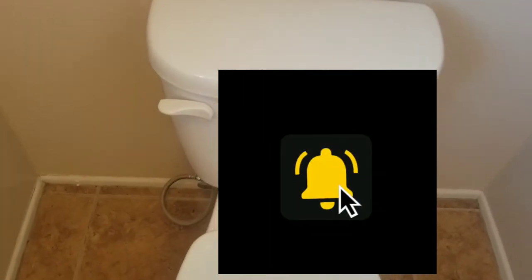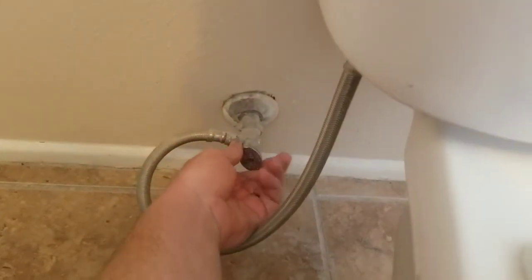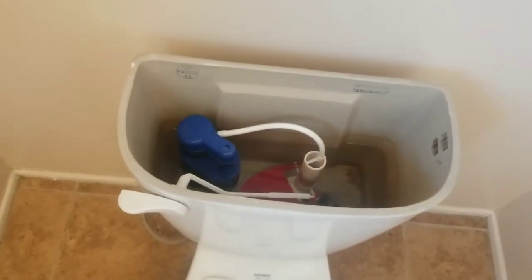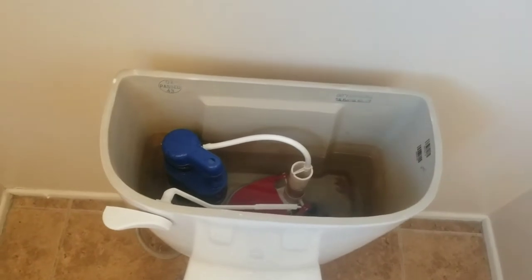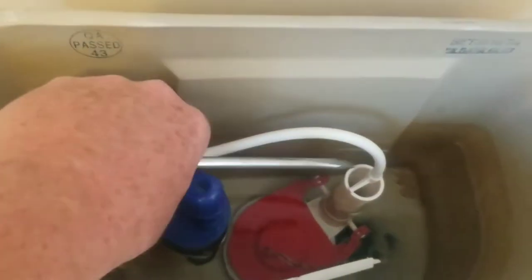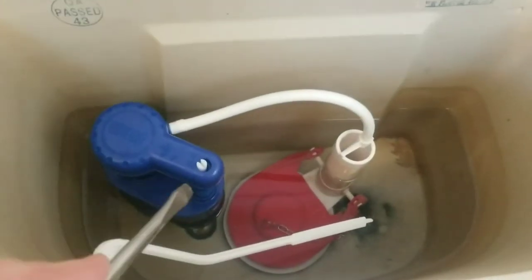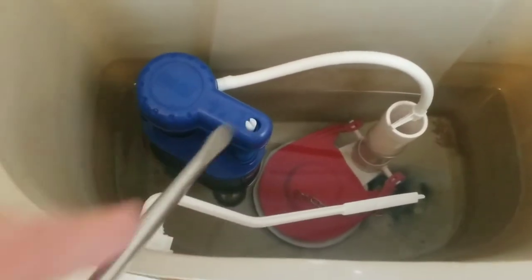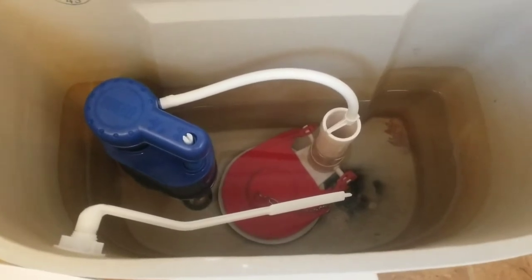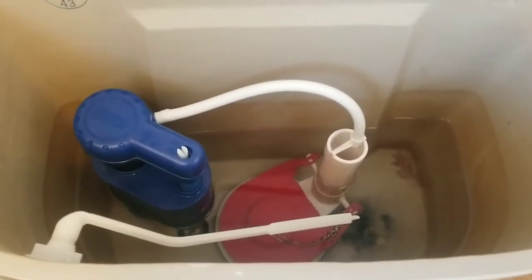First thing we're going to want to do is shut the isolation valve and the water supply. You'll want to have a flat head screwdriver or a Phillips head screwdriver depending on what this screw is. On this one, it's a flat tip. All right, so there's your flapper.